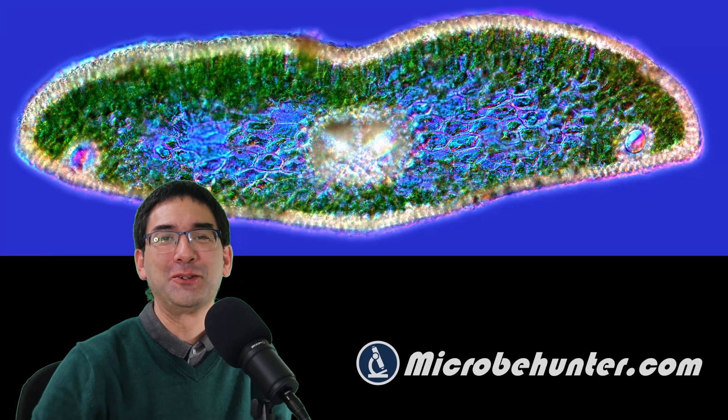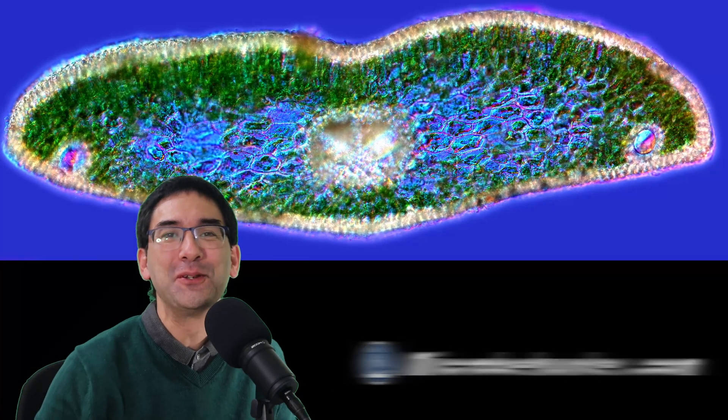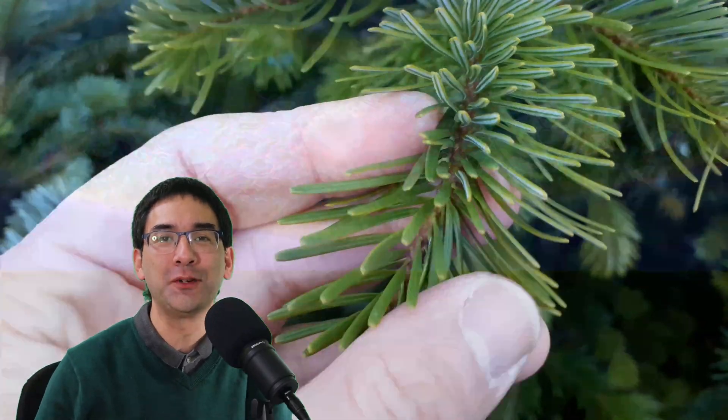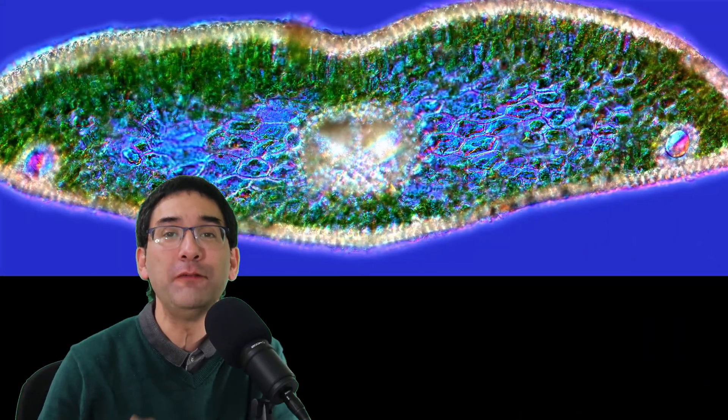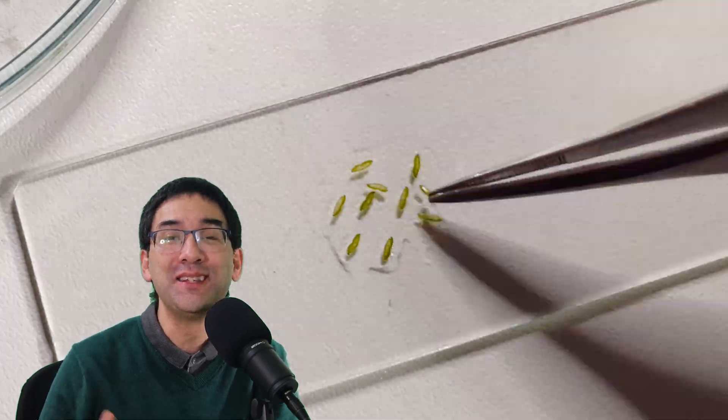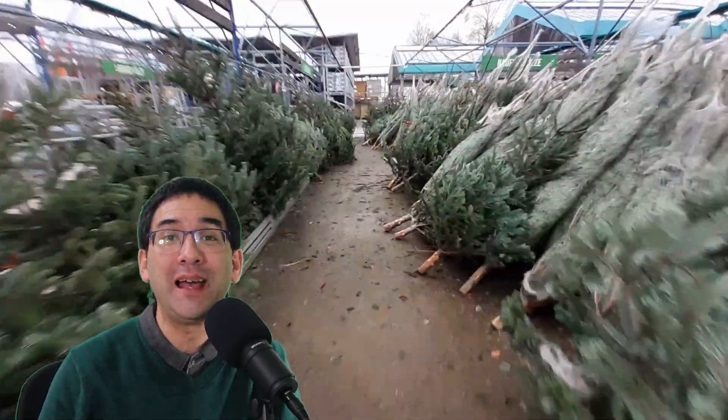Hi, hello and welcome — Microbe Hunter here. Today I'm going to put a Christmas tree under the microscope. Well, of course not the whole Christmas tree, but rather the needle or leaf — specifically from a fir tree, Abies nordmanniana.